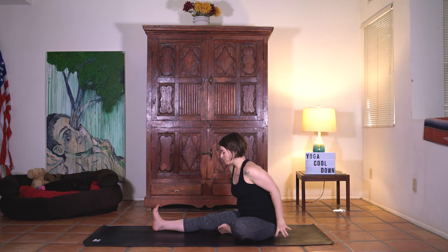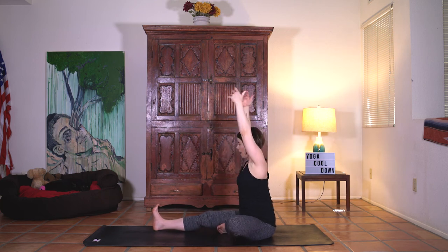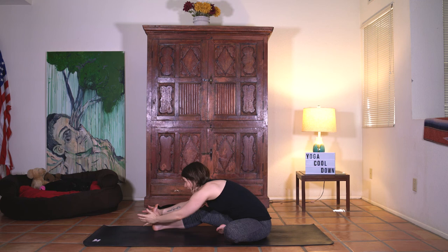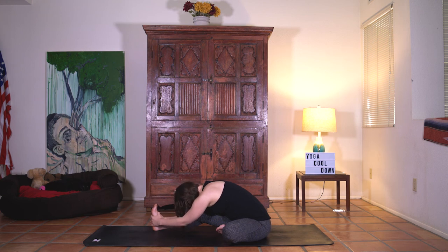Slowly start to roll up and switch. Right leg out, left foot to the inner thigh. Hands behind to turn the chest more to the straight leg. Tiny bend if you need. Inhale sweep the arms. Exhale, really lengthen forward as you fold down. Two times — slight twist on the inhale, lift. And then exhale fold. One more time — inhale and exhale. Pause at the bottom. Last breath here. And slowly start to rise.